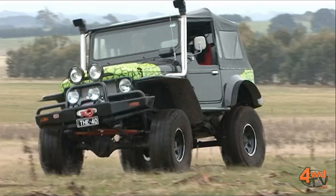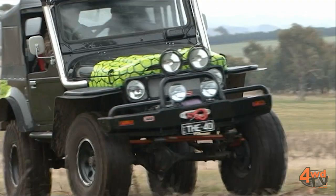Up the front there we've got the ARB bull bar loaded with a Warn 9.5 Ti winch and a set of Narva spotlights.